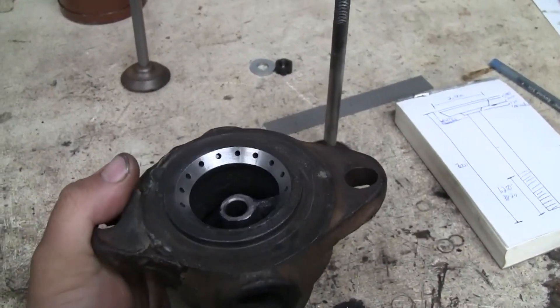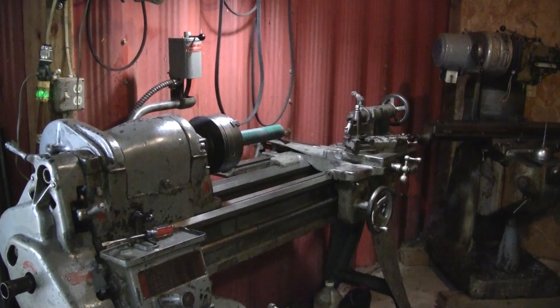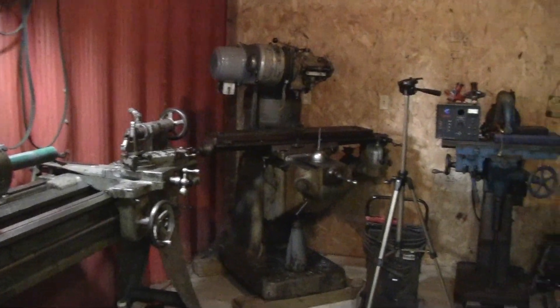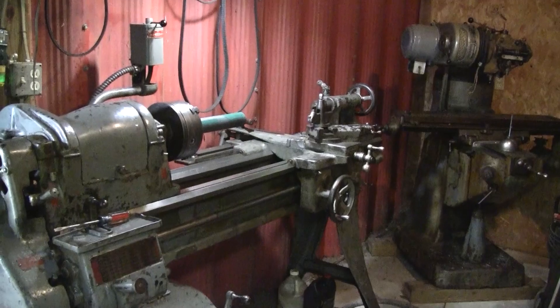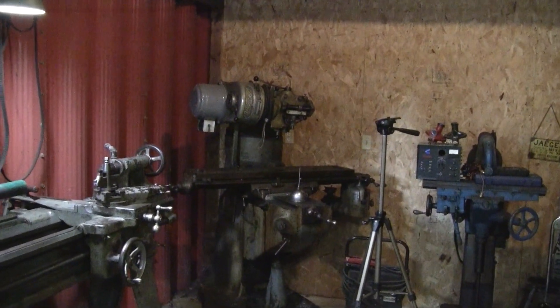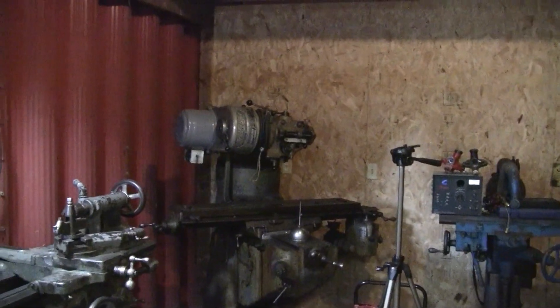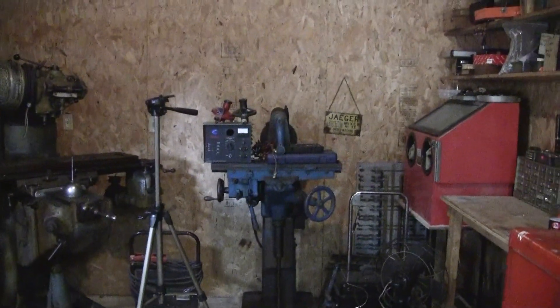We're going to do that on the lathe. We're over here at the old South Bend. This is my soon-to-be machine shop area. This is actually the first time I'm using the South Bend lathe since I moved into this house. The Bridgeport is still sitting there with its head tilted — the only reason it's tilted was to get it out of the old garage. My little horizontal mill hasn't been used either. We really got to get this area set up this winter.